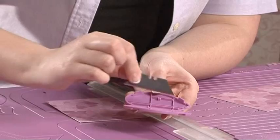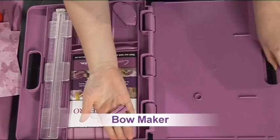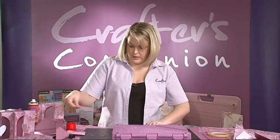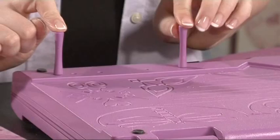These tools all sit in place in the storage compartment, and in here you will also find the small pegs, which are for doing your bow making. On the top side of the board, you'll see a selection of different holes. Depending on the size of the bow you want to make, we can either do a very large bow, a tiny little mini bow, or anything in between. You need to cut a piece of ribbon.